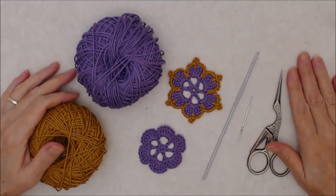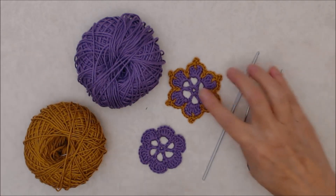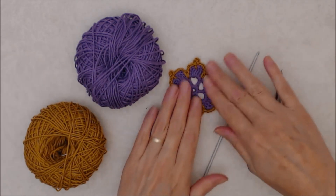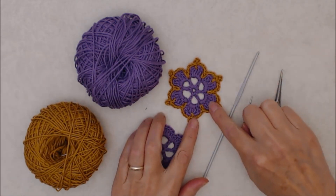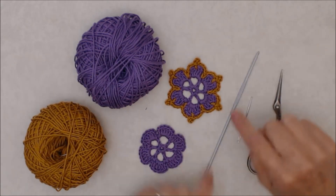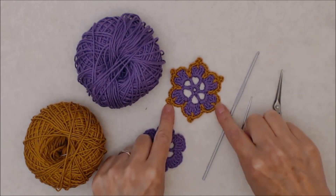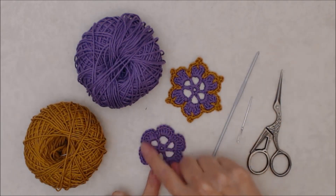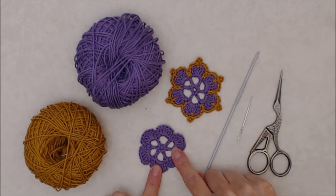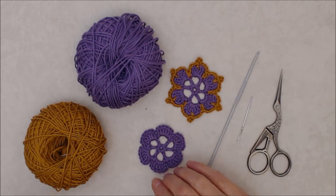Hi there, this is Patricia from PatriciaFenty.com and today I have a crochet tutorial for you on how to make this pretty little six petal flower. I call it a crown flower because I think this little outside edging looks like a crown, but of course you can make it with just the six petal flower itself without the crown, so you can make it two different ways.